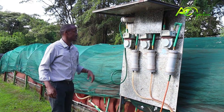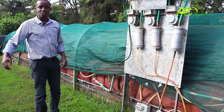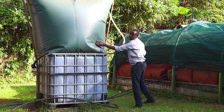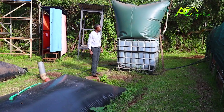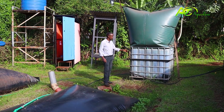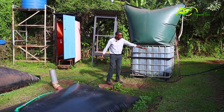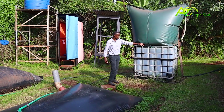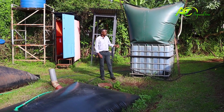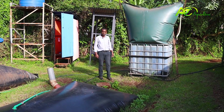This is the urban biogas model — still a work in progress. We've designed it for urban areas where there is limited space. This tank is the digester; it has its inlet on the other side and the gas is trapped in the balloon. This is what we're thinking in terms of an urban biogas model — we'll keep you posted on its developments.